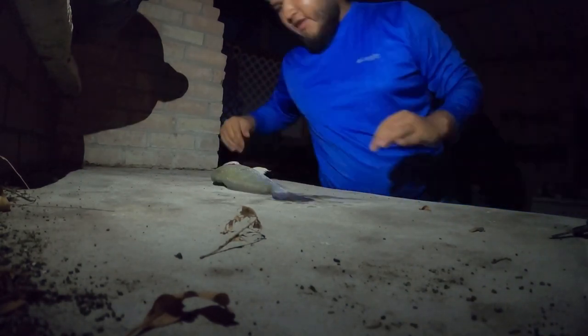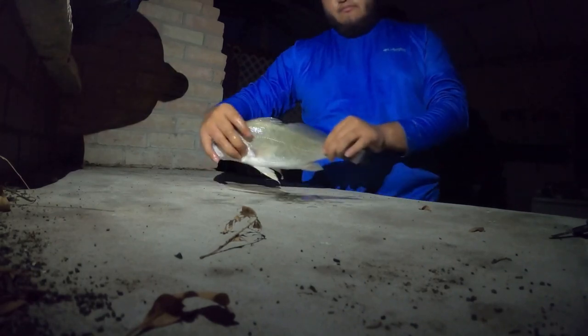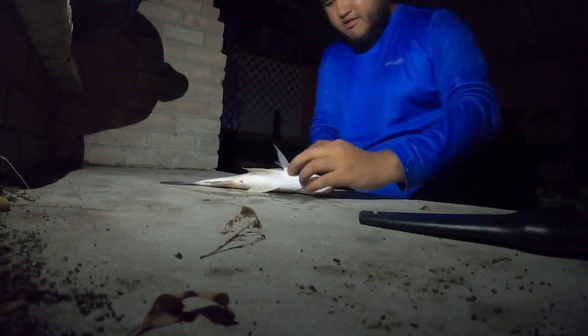Alright guys, I don't know if y'all can see me, but I ended up keeping that freshwater drum. So I'm gonna go ahead and clean it, and I'm gonna freeze it and I might cook it tomorrow.